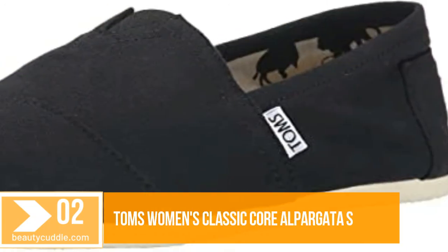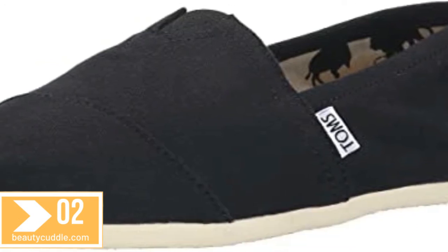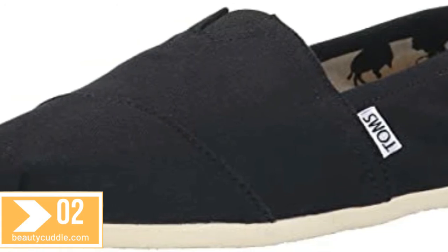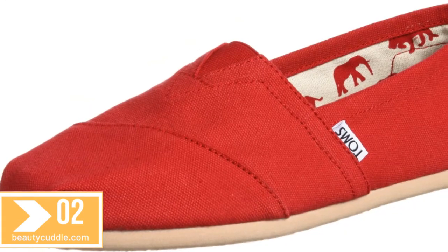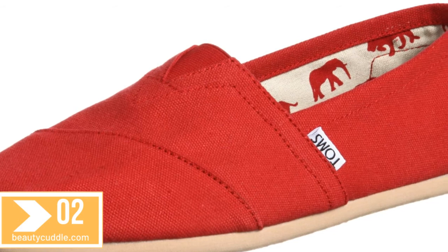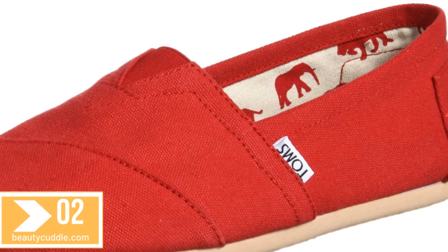Number two: TOMS Women's Classic Core Alpargata Slip-On. Classic Alpargata style, canvas upper, elastic core for easy fit, suede footbed, rubber imported fabric sole. Shaft measures approximately 2.5 inches from arch. 100% authentic when purchased from an authorized shop. Classic Alpargata design.